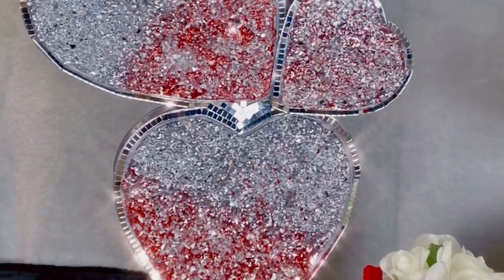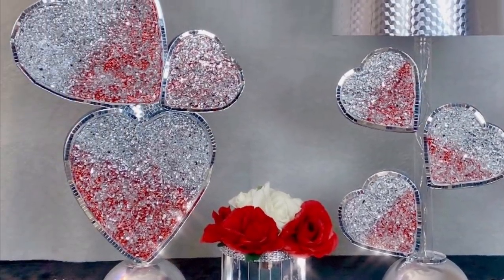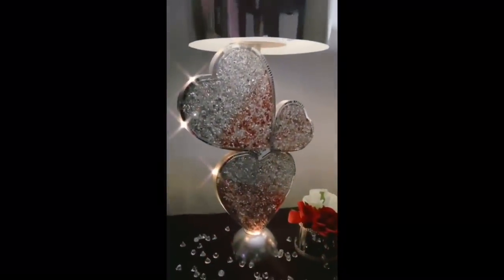Keep in mind that these lamps can be recreated in any color of your choice. And what can we say about the beautiful lighting and all the shimmer they will bring into that special room in your home.